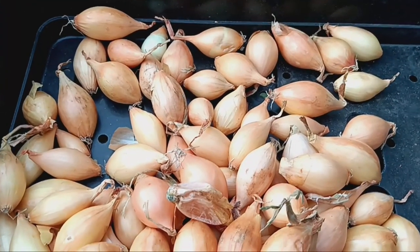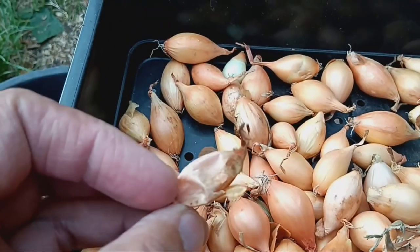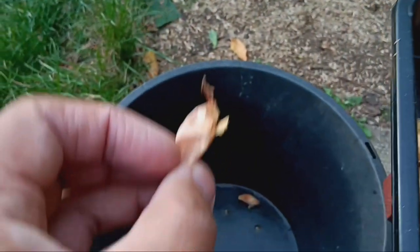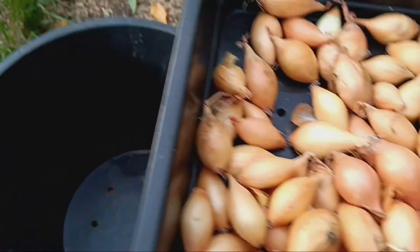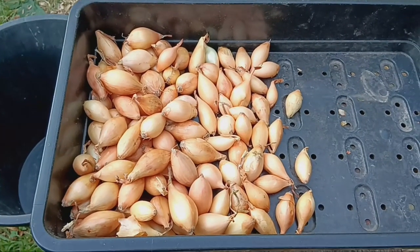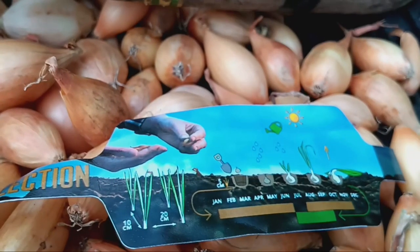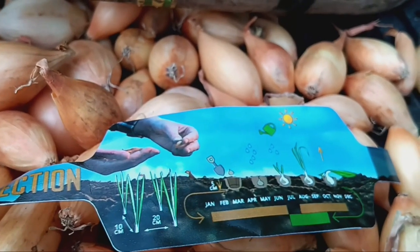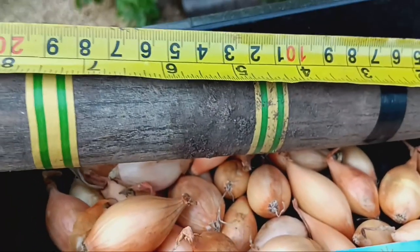We're going to see which one grows better onions, so let's get started. Today is the 5th of October and it's the perfect time to plant these onion sets. I'm planting two different varieties, Shakespeare and Sensu Yellow. These are hardy, overwintering onions, which means they'll grow through the colder months and be ready to harvest in early summer next year.